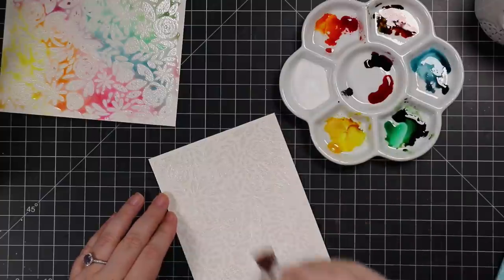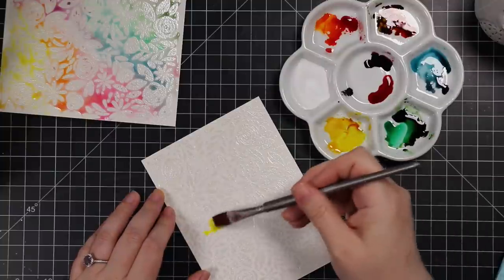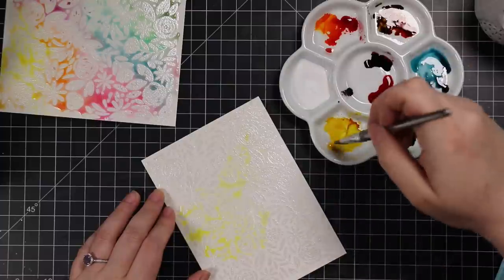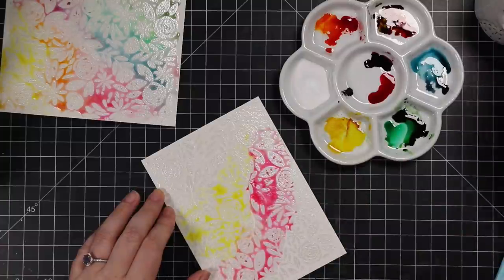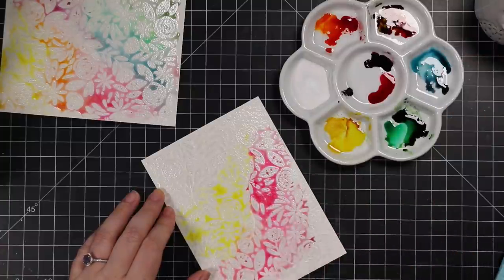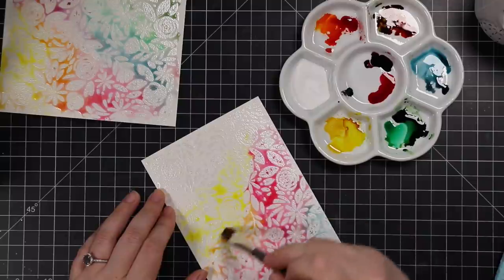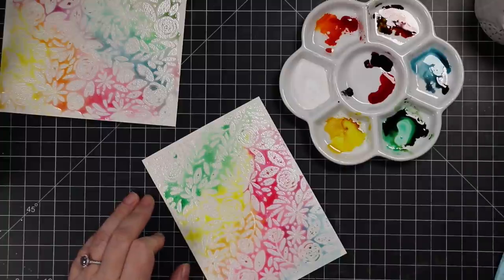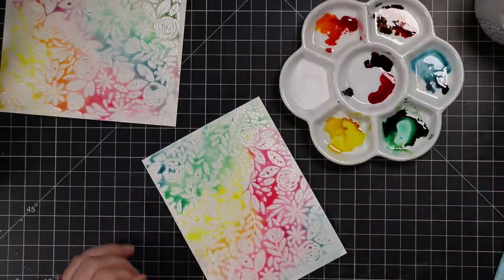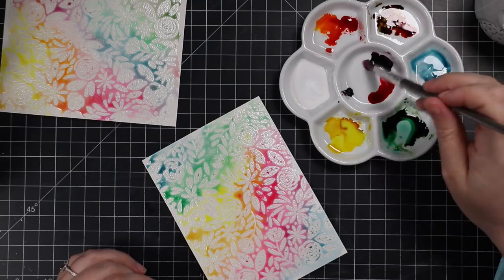That's really all there is to it. You could do the same thing without distress reinkers — I've done videos using just distress inks smushed on, or regular watercolors. If you don't have any of that, you could also just do ink blending because the heat embossing will resist the inks. It always looks like a hot mess when everything's wet, so set it aside, let it dry, and come back to it. Trust me, it always looks better when it's dry.